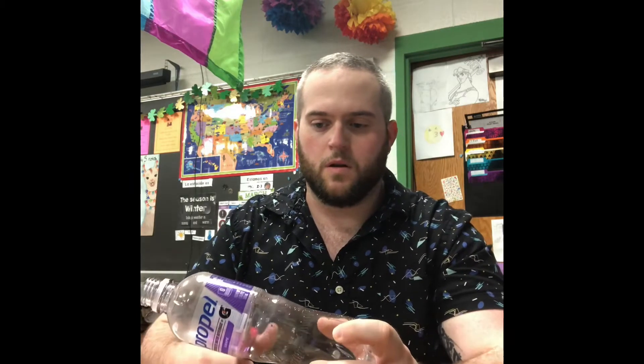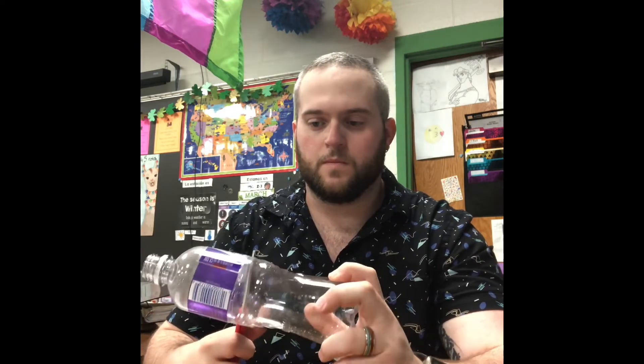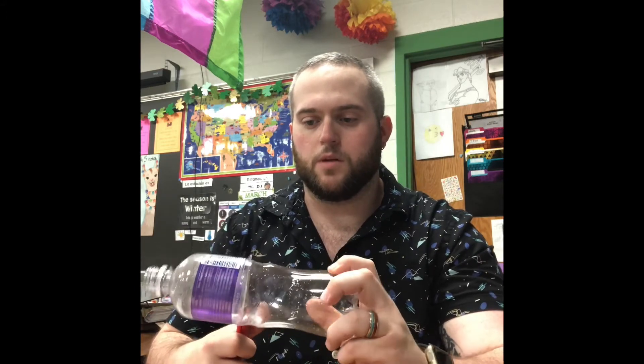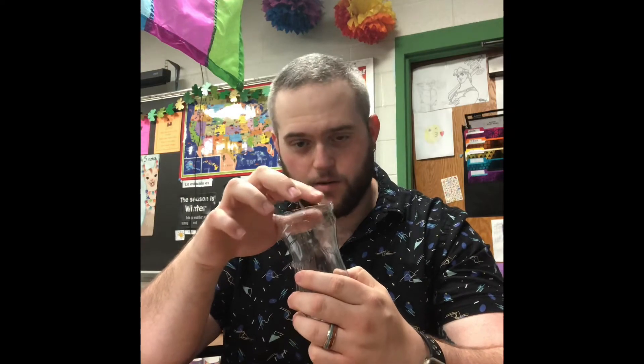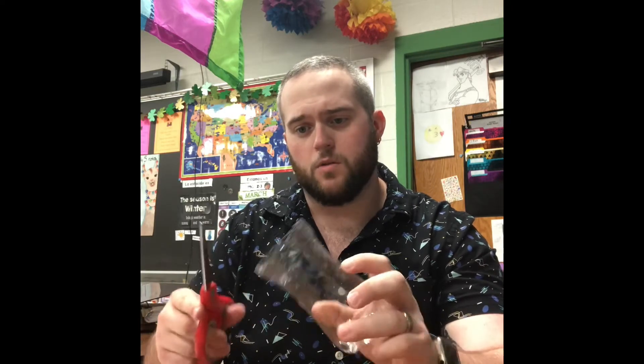So I'll carefully cut the bottom like so, just so that you can get it started. Put the scissors in and go right along the bottom of the label. As you get it completed, it should pop right off like so. Now, notice how this is serrated here, so if you want to take your scissors and clean it up a little bit, you can — just make sure that it is safe enough for you to be able to touch.